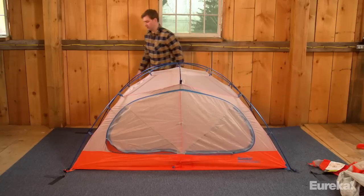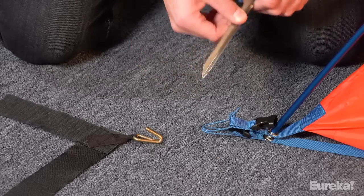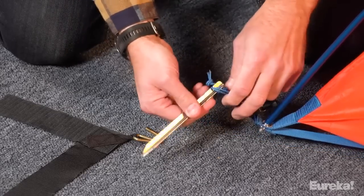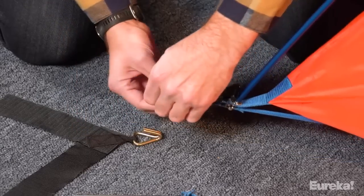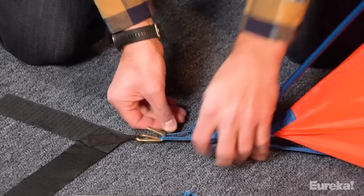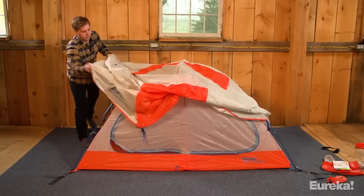For this next step, we'll be using carpet stakes indoors, but for outdoor setup this is where your durable aluminum stakes come in handy. Grab your stakes and stake out the four corners of the tent. Remember to do the two midpoints as well — there's one under each door.